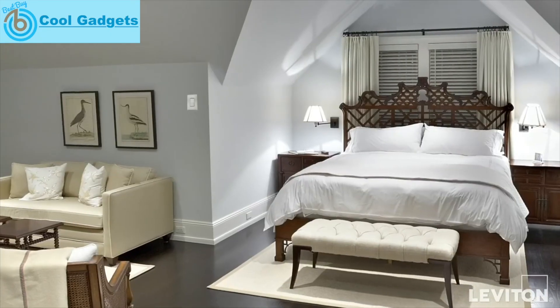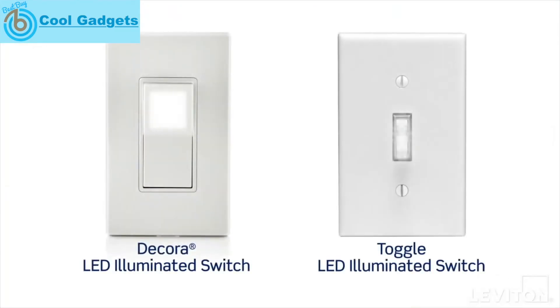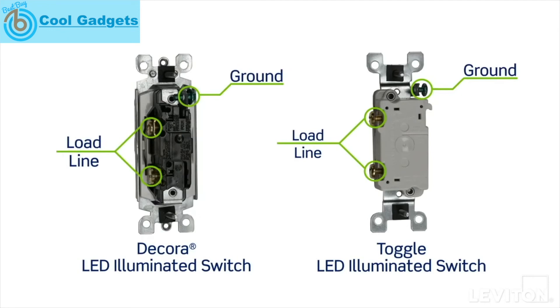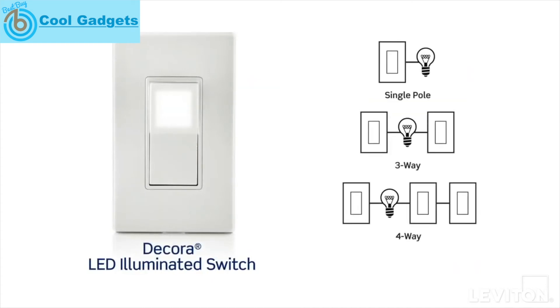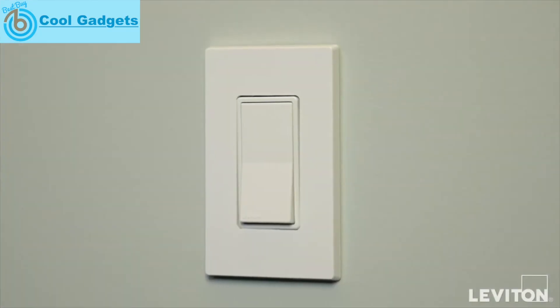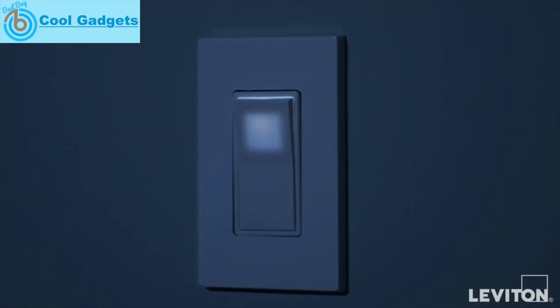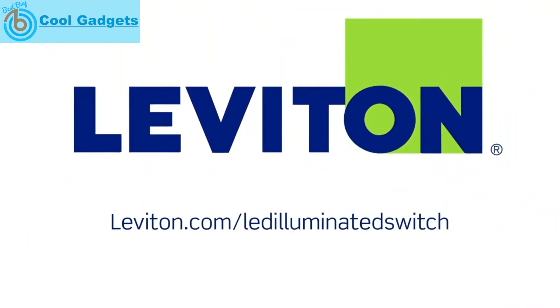Its soft, subtle glow also makes it appealing for bedrooms and other living areas. The LED illuminated switch is available in Decora and toggle models to complement any decor throughout the home. It terminates the same way as Leviton non-illuminated switches, available in Decora models as a single pole, three-way, or four-way switch, and in toggle models as a single pole or three-way switch. The finished look is modern and appealing, delivering the reliable performance you have come to expect from Leviton. Learn more at leviton.com.